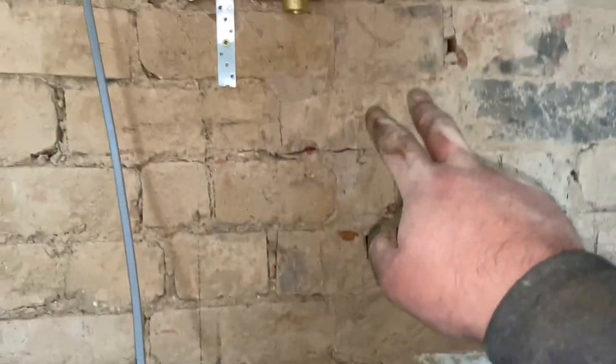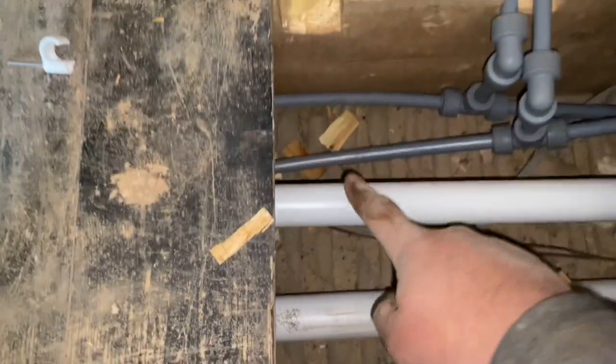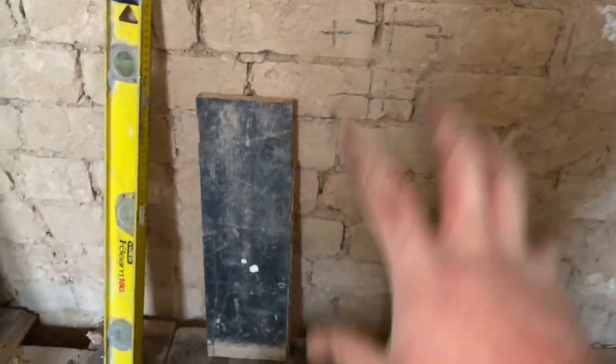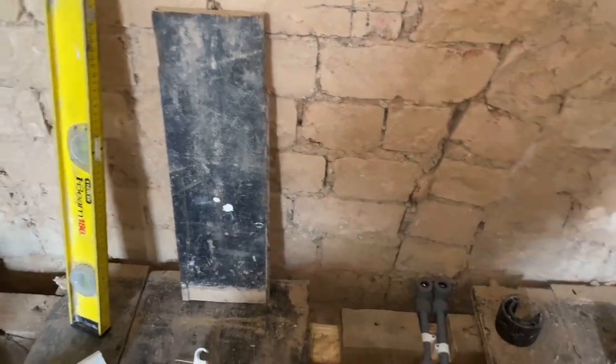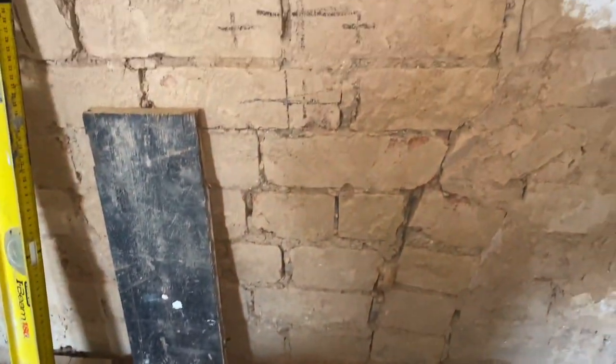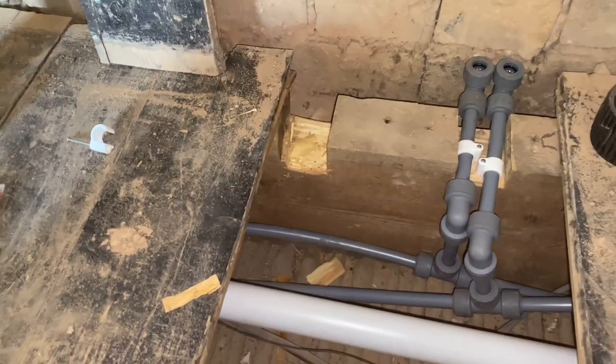We've got the hot and colds here, we're going to come up in copper into the valve. I've just had to notch out this joist for the waste because it's got to go into the wall and out the back of that unit — the unit's just going to be floating off the floor. Lot of notching and chiselling, but that's how it has to be. There we go — inch and a quarter waste in. Now we'll just get the copper tails up.